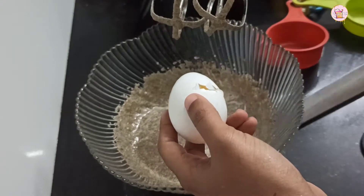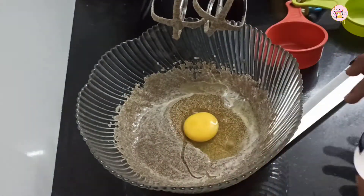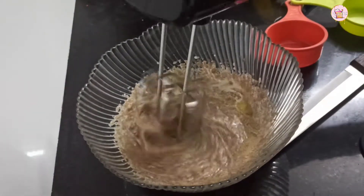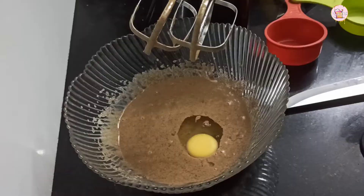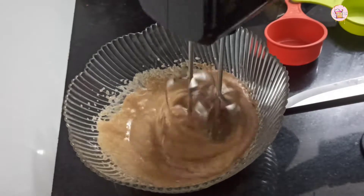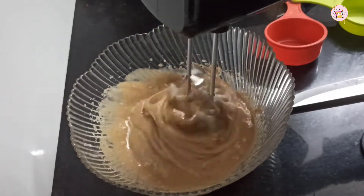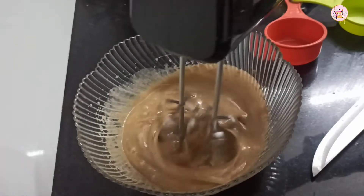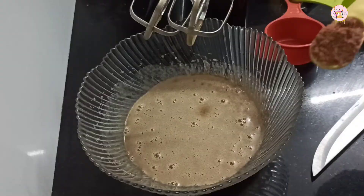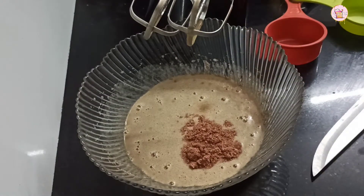We add 3 eggs to the batter. We will mix the ingredients and mix it with the protein.